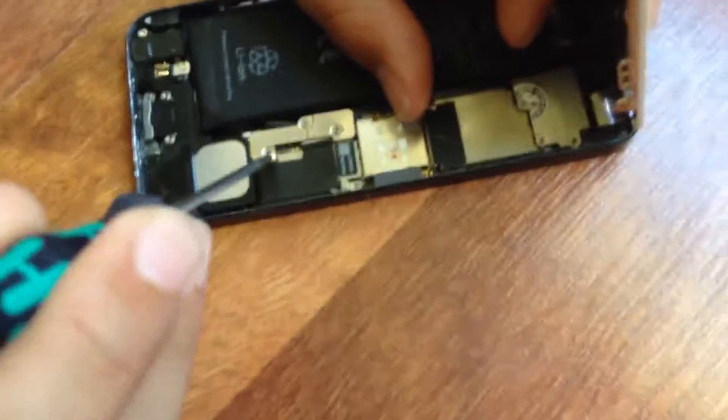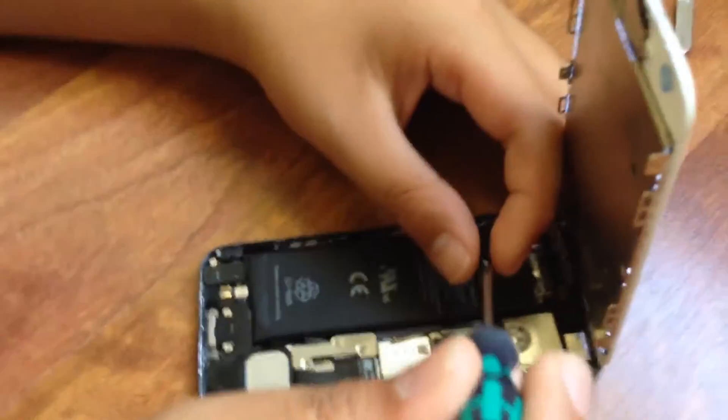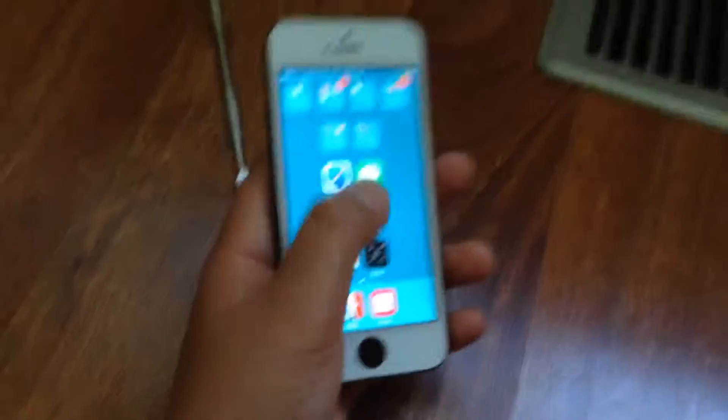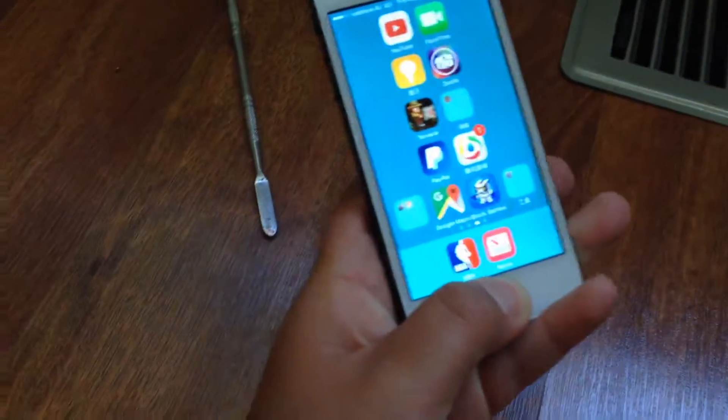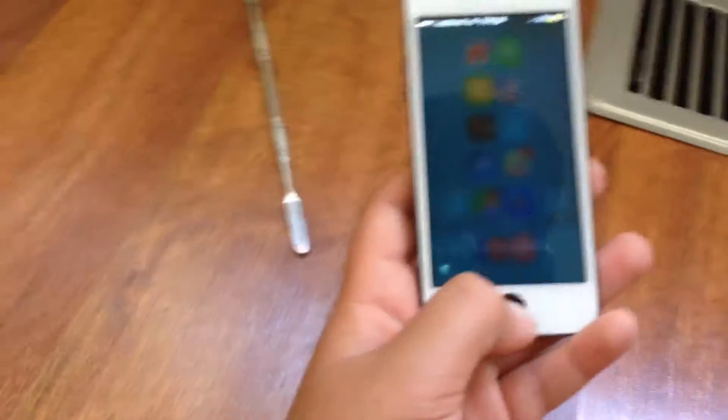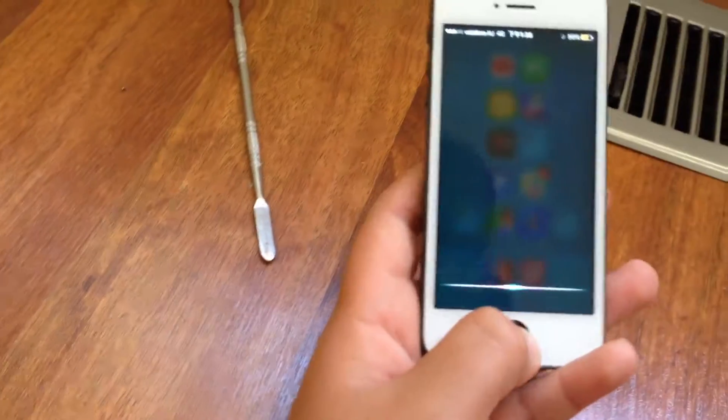Bobby's putting the last screw in — it's magnetic. Put the screen down and as you can see it's on, it's ready for the password. It works! Look — Siri works too, everything works — except he doesn't have Wi-Fi at the moment.